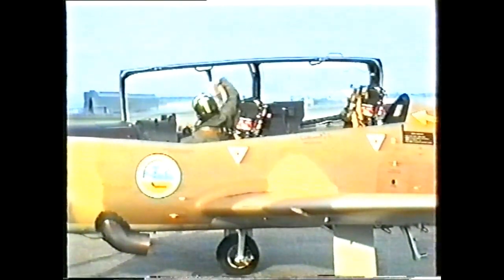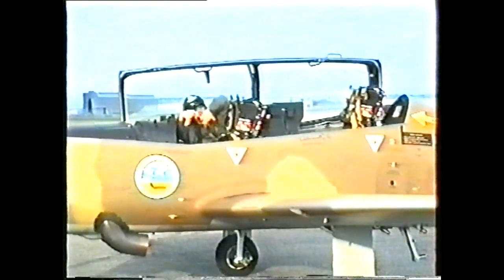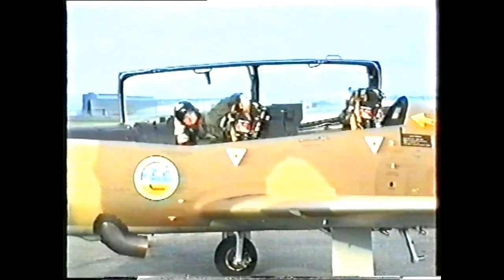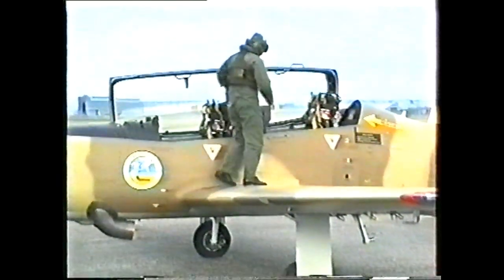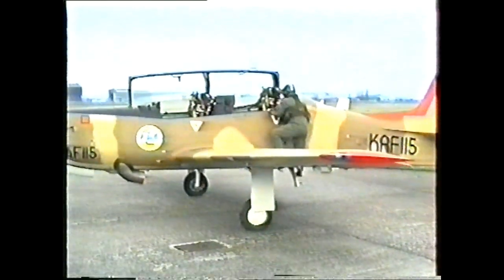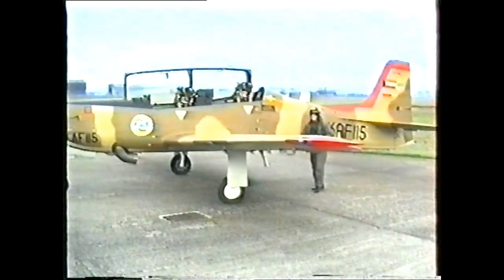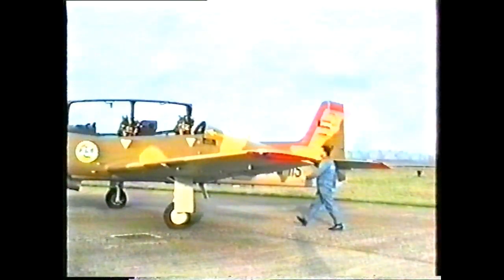The pilot has made the aircraft safe for parking. He may now leave the aircraft in the hands of the maintenance personnel. The maintenance personnel fit the six maintenance pins, three for each cockpit.